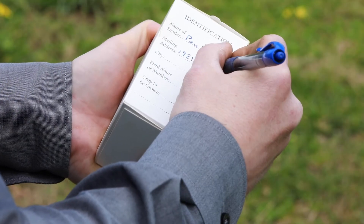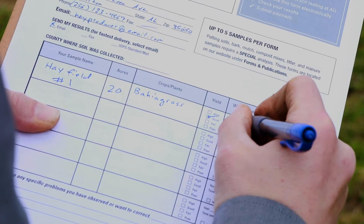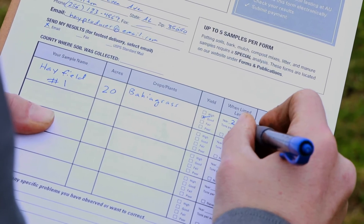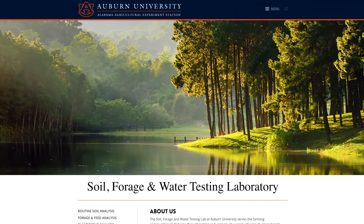Label each sample box with your farm and contact information and fill out a routine soil test analysis form, which is available at the Alabama Extension website. Then send the sample to the Auburn Soil Forage and Water Testing Laboratory.